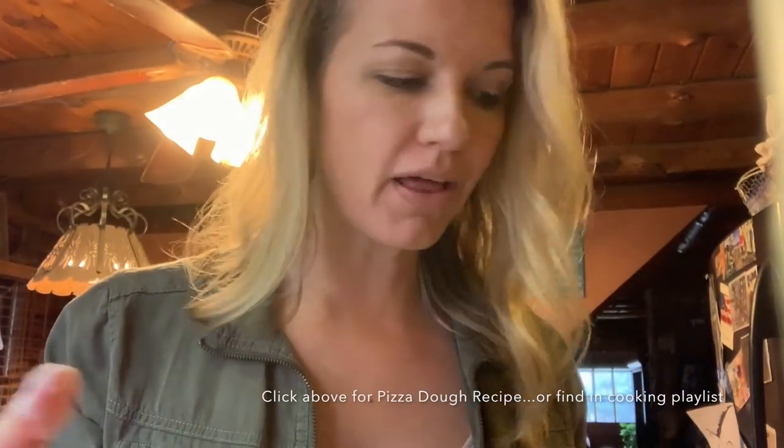Anyway, I'm gonna try it too. She used store-bought pizza dough, but I don't even have any, so I'm gonna have to make some up right now and then we're gonna see what happens. It really can't be bad. Convenient of convenient is the fact that I already have a pizza dough recipe on here and on my blog.